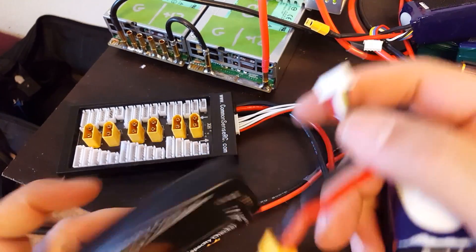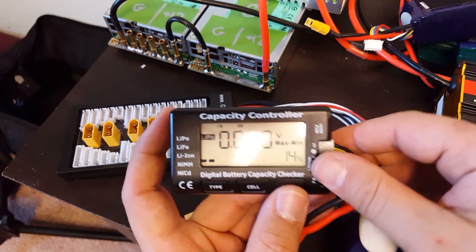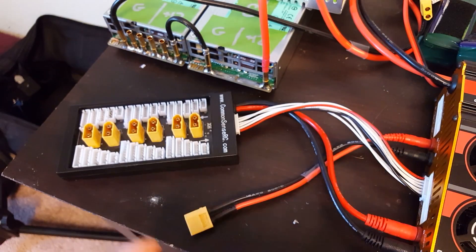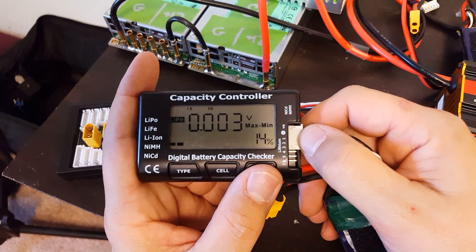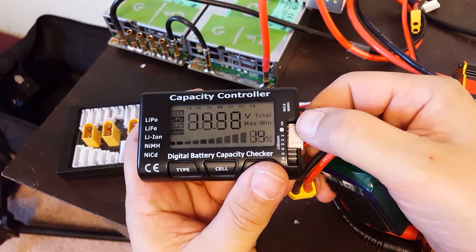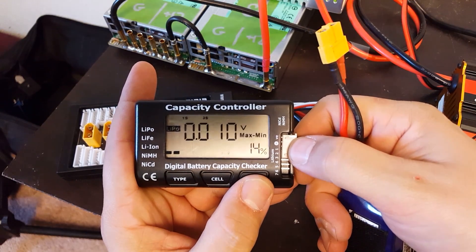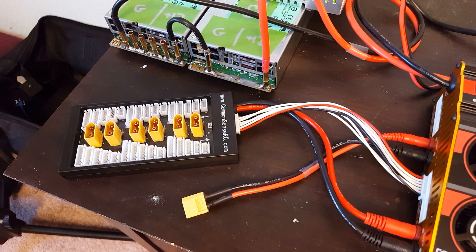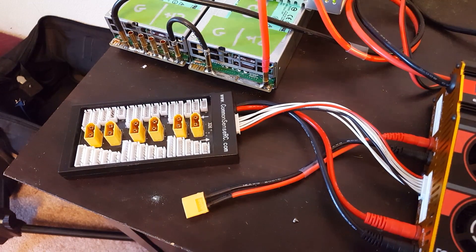I've just flown these packs. Let's look at how out of balance they are. 15.03 volts, difference of 0.010. 15.06, difference of 0.016. 15.07, difference of 0.009. 15.06, difference of 0.003 — that's not very much at all. 14.98, 0.012. 15.00, 0.010. 15.01, 0.004. You can see those packs are not completely balanced with each other or within themselves, but they're all within a safe voltage range to plug into the parallel charge board.